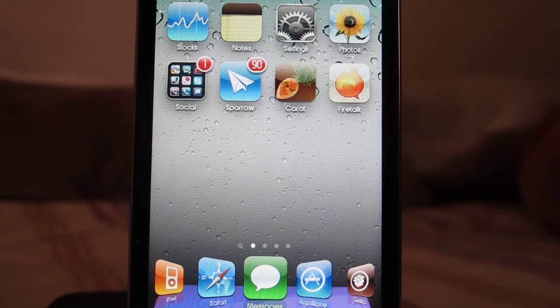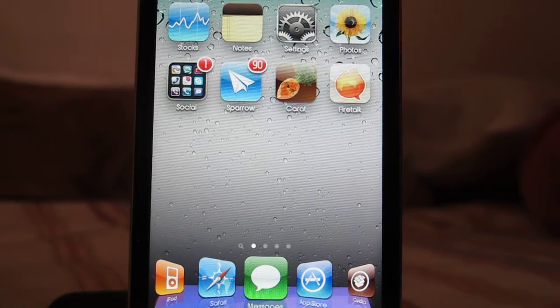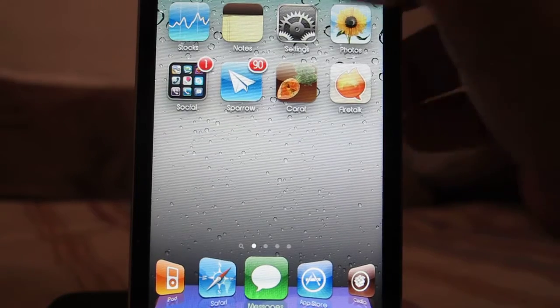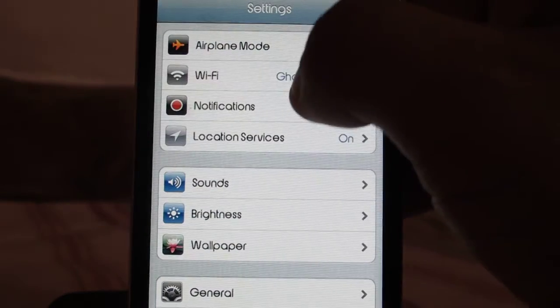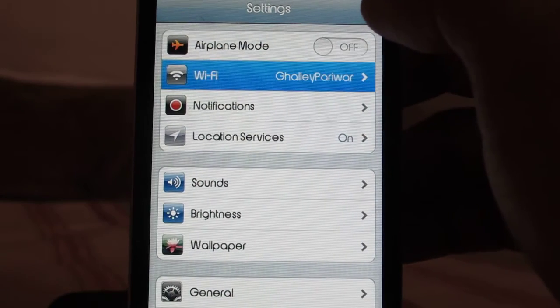In this video I'll show you guys how to speed up your wireless Wi-Fi connections on your iOS device. There are a few things you need to follow — let's go to Settings and open up the Wi-Fi connections.